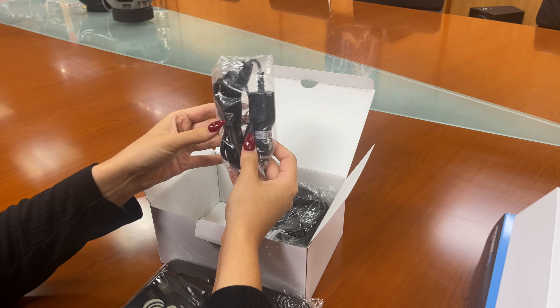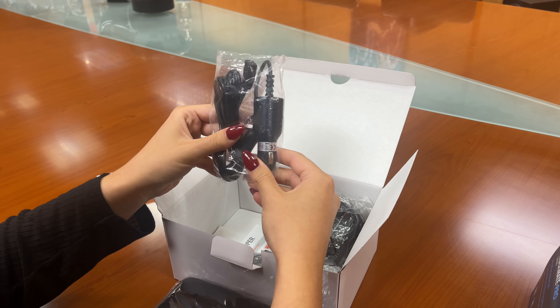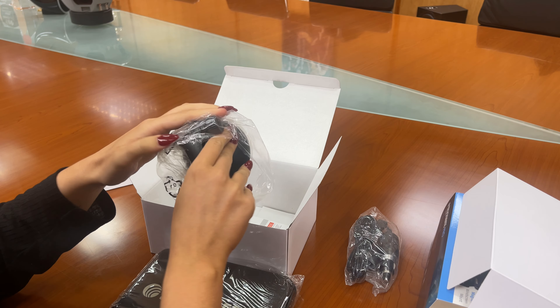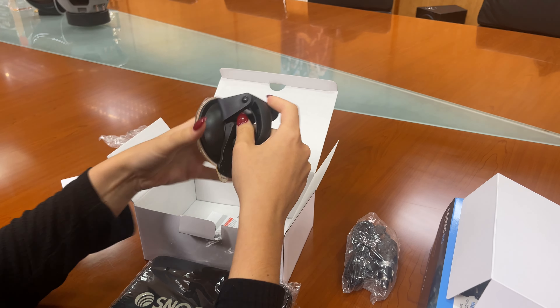Within the box we have the in-vehicle charger — this will be connected to your cigarette port. We also have the windscreen mount, which is what you will mount your sat-nav onto.